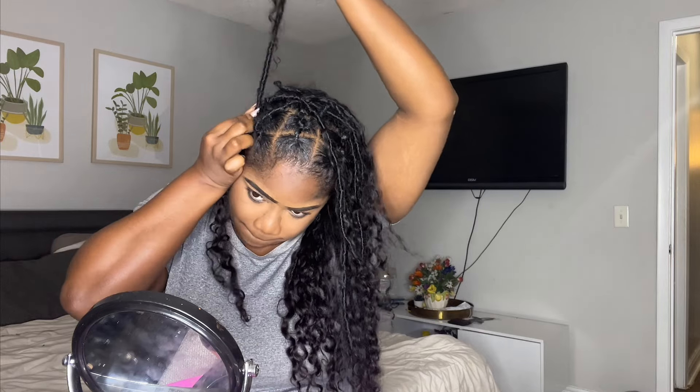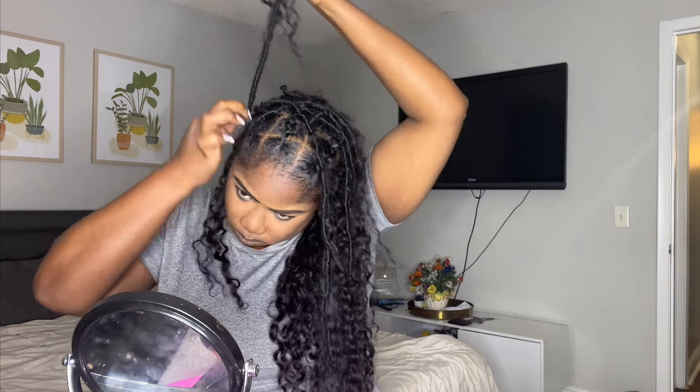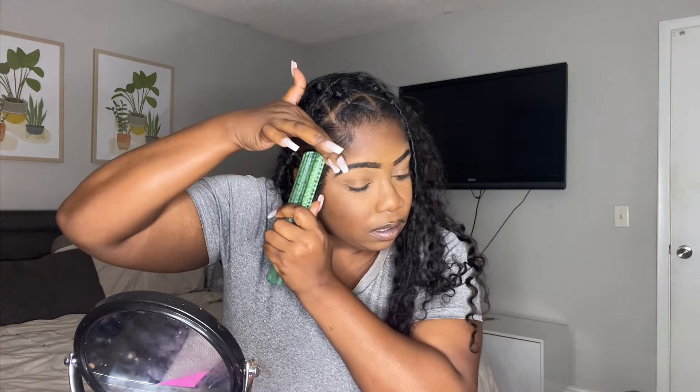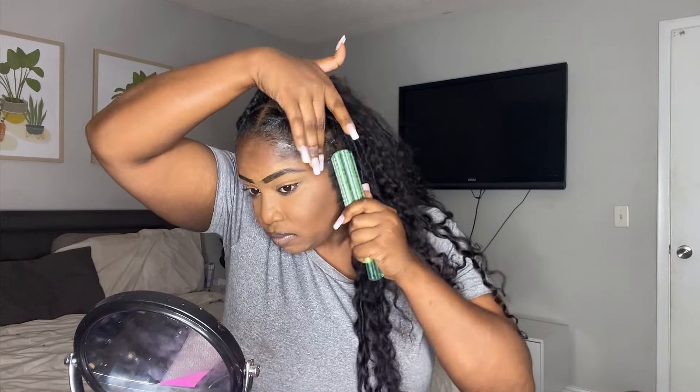That's just me finishing off the braids. I'm going to go in with some edge control and lay these edges down. Just look at the curls — really pretty, real subtle, not too big, not too heavy. It's really, really cute. I did add some water and a little bit of oil to the hair just to give it a little more shine.